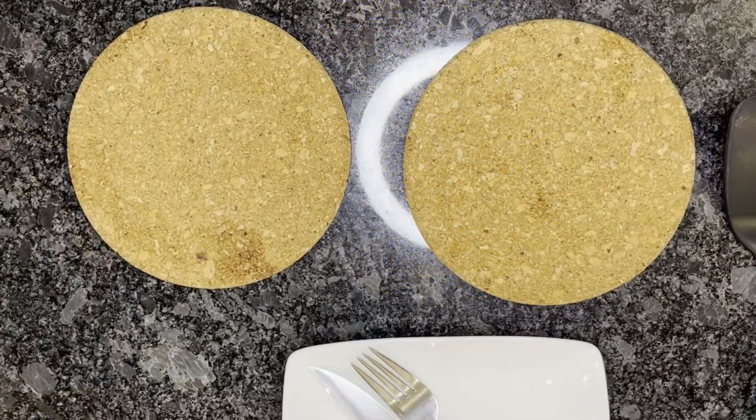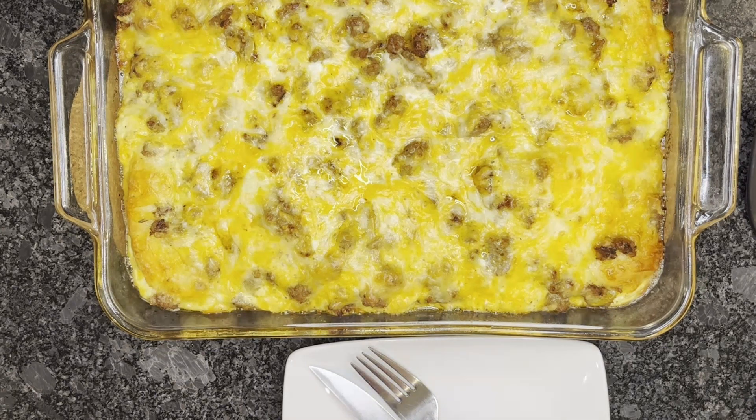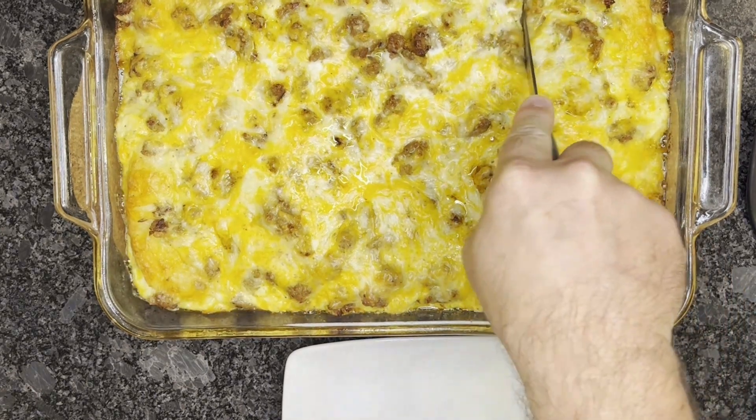We're back and ready to come out of the oven. Beautiful. Turn your oven off. Let's go ahead and cut this into pieces.